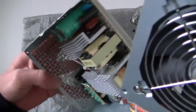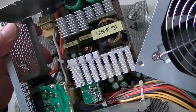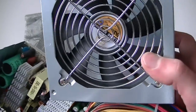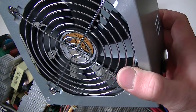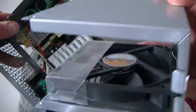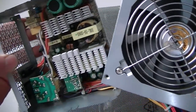You can see clearly it's got a sleeve bearing fan in here, and that has to be replaced too, because when it fails it basically fries the whole power supply. It's a 120 millimeter sleeve bearing fan — really weak. It should have a ball bearing fan instead.